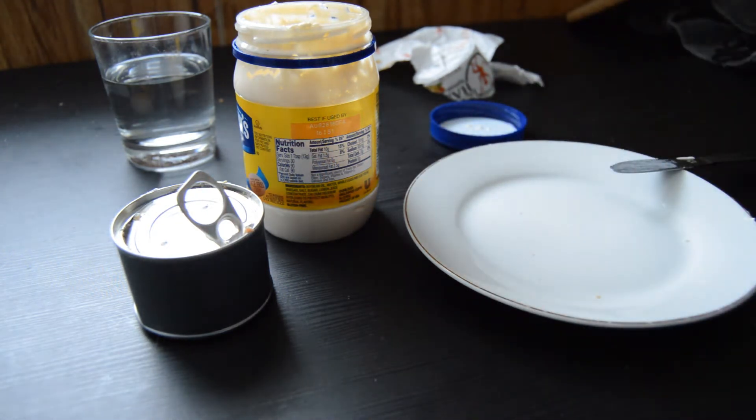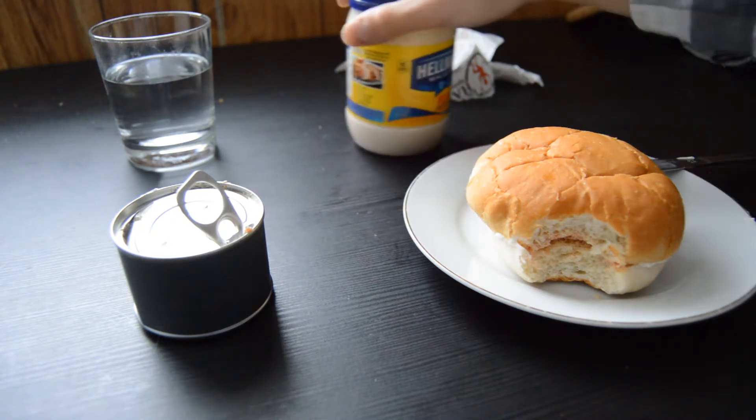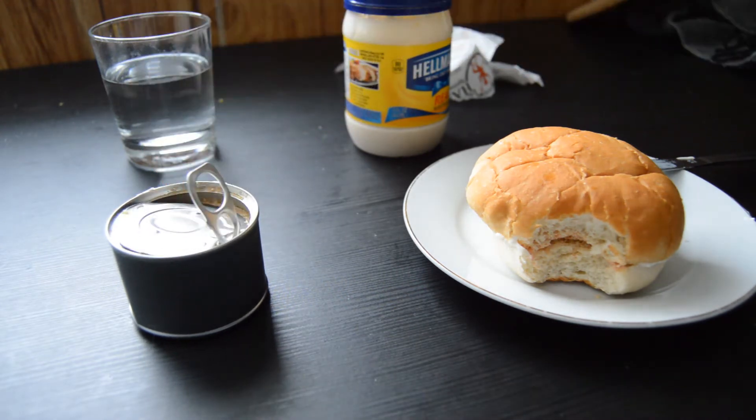Take a bite out of that. That is not bad at all — I actually really enjoy that flavor. There's a depth of flavor there. All the hammy juices, the hammy oils. Very salty, and I like salt, so... if I had to eat that for the rest of my life I would not mind.